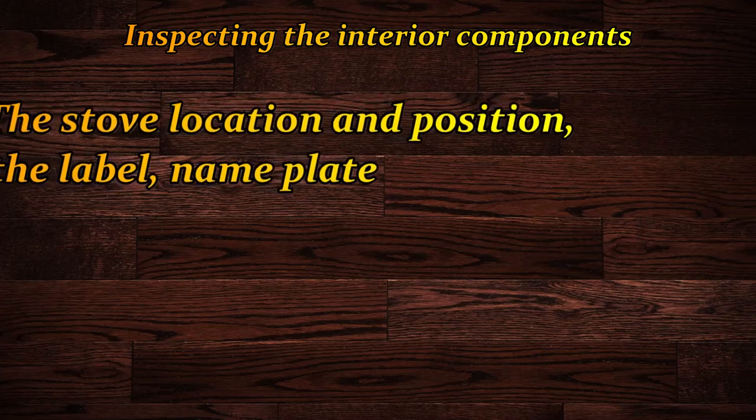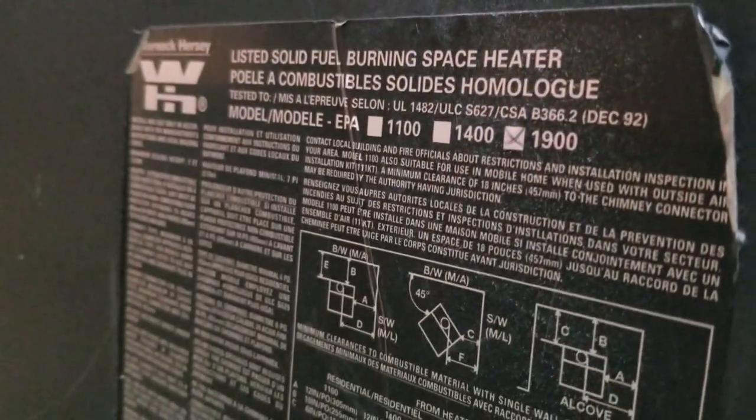One of the very first things you want to check — whether you're buying a stove or buying a home with one already installed — is look for the label. The label contains very valuable information. If it has a label, it's been tested in a lab. The manufacturer builds the stove, then tests it against the known specifications of the certification lab cubicle. There are various labs: Warnock Hershey, OTL, CSA, UL, and others.